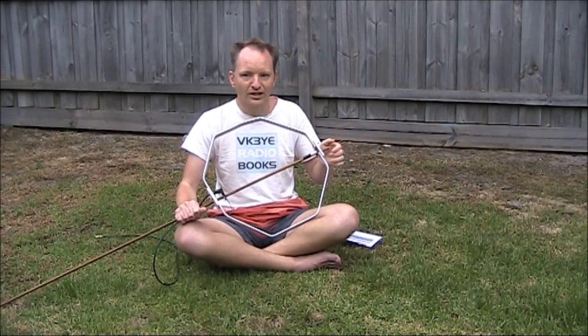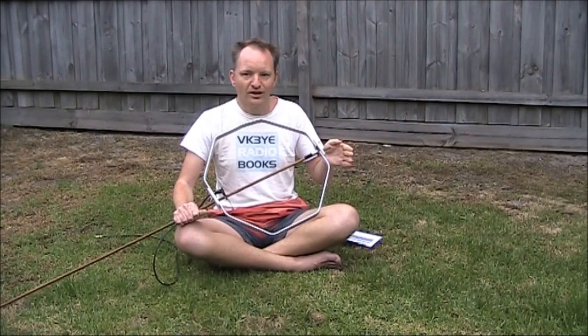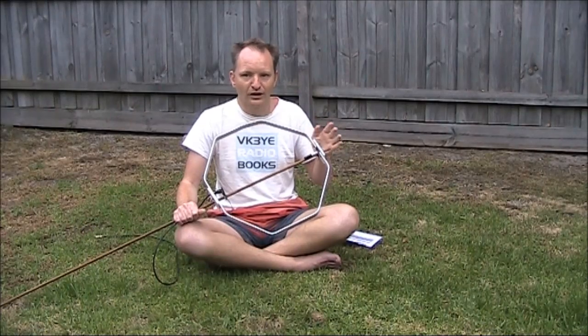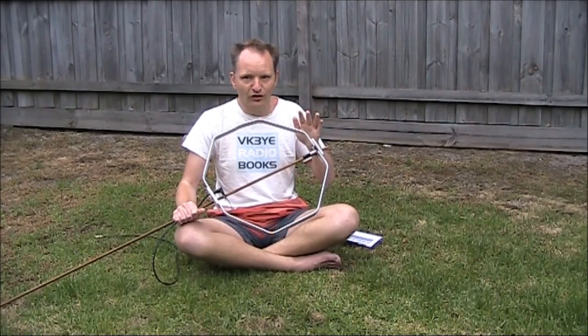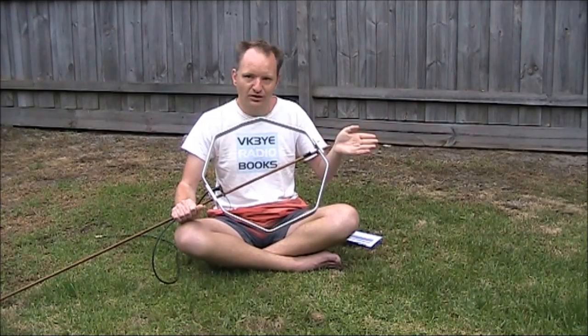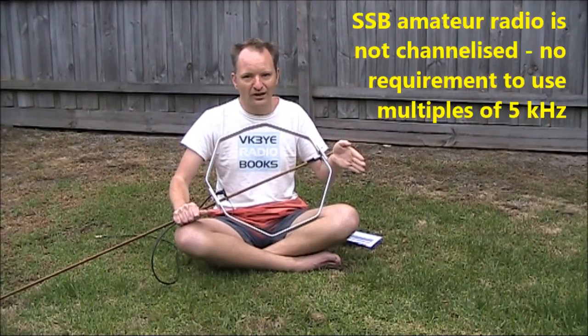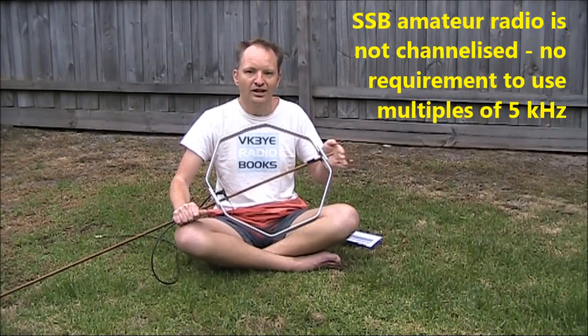I've found that's a really good way of getting contacts if the band is open. And if the band is really open, then forget about 28.490 completely — find another frequency between 28.45 and 28.5, which is most common, and call CQ there. People will be tuning around and may have band scopes on their equipment and see a little spike, so they'll be curious and hear you calling. As you'll be on your own frequency, you'll be in the clear. When the band's really active, it's just like HF during a contest — pick any clear frequency, keep calling, and chances are people will come back to you.